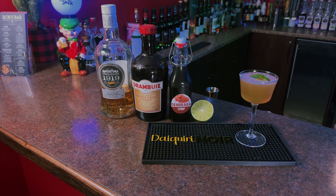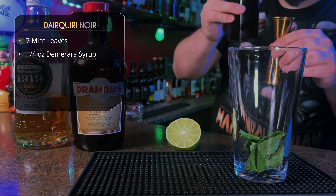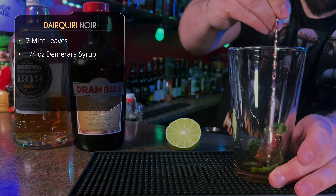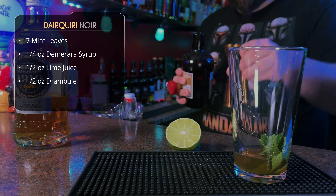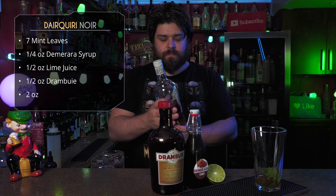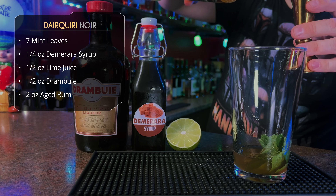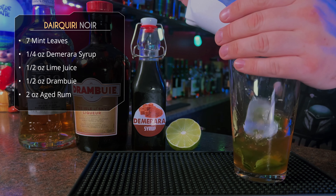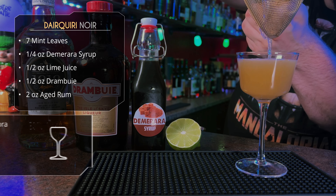Last one — aged rum, Drambuie, Demerara syrup, and mint. This is the Daiquiri Noir. We're going to start by picking some mint leaves, about five or seven depending on the size. Get a little bit of Demerara syrup in there, quarter ounce, and just give it a quick stir with your spoon. We're going to shake it so it'll get all the oils and aroma out of that mint. Half ounce of lime juice, followed by half an ounce of Drambuie, and finish it up with two ounces of aged rum — I'm using Angostura for this one. Give it some ice, a shake, and serve in a Nick and Nora. Garnish with a single mint leaf.